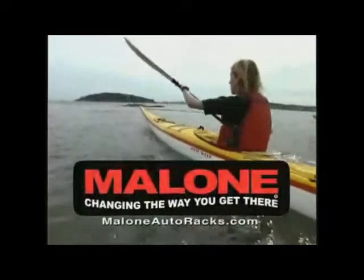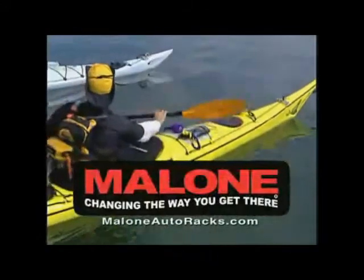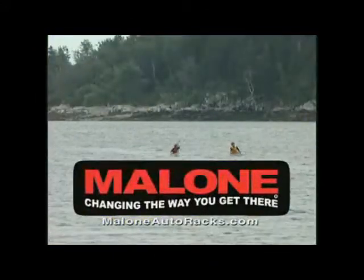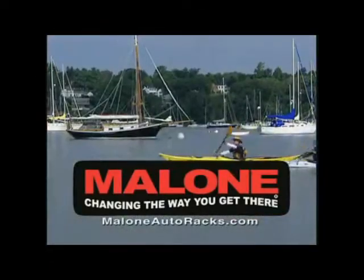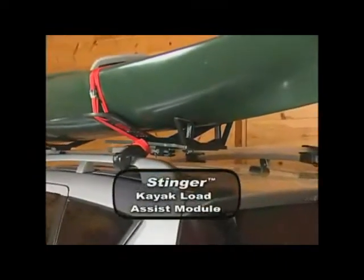Car rack accessories should make kayaking easier and more enjoyable by allowing you to maximize your time on the water. At Malone, we strive to give the consumer the best value in the market with every product we make, providing simple-to-use innovative solutions to your transport needs through state-of-the-art engineering and design.